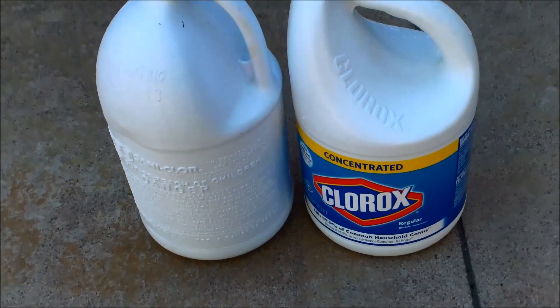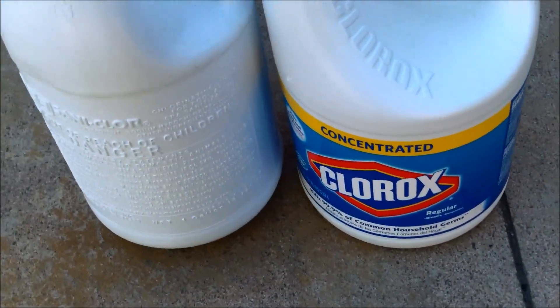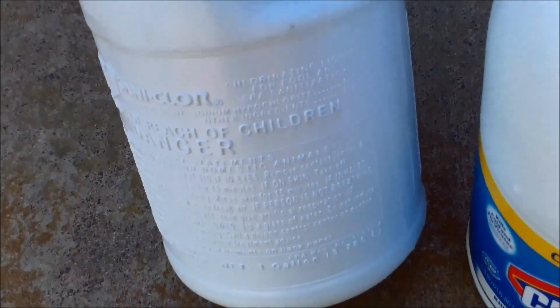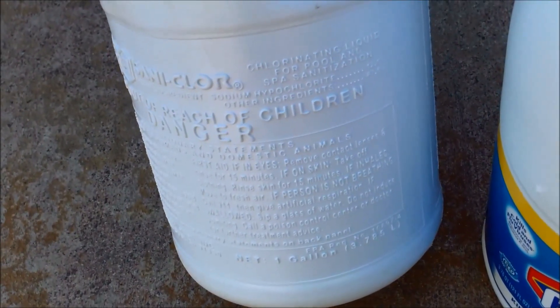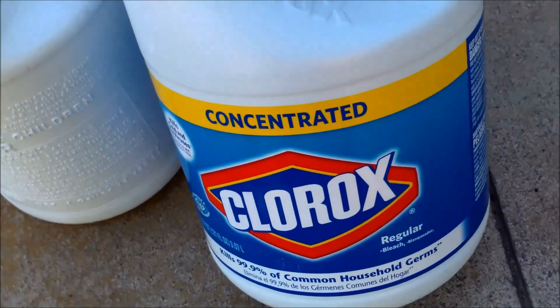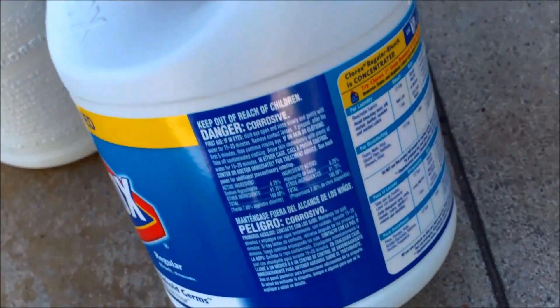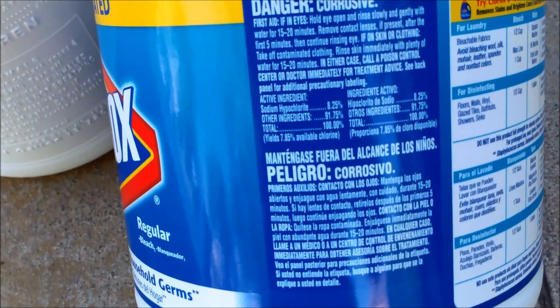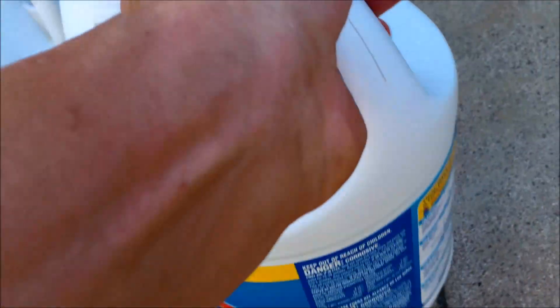The Clorox bleach has the same exact active ingredient that you would find in liquid chlorine from your pool store or local hardware store. The liquid chlorine I use on my route is 12.5% sodium hypochlorite. This concentrated Clorox bleach here — let me get the label — is sodium hypochlorite at 8.25%, so it's a little bit weaker.